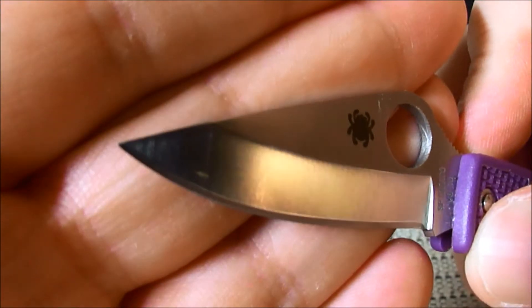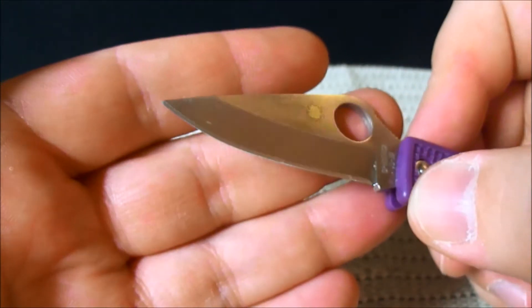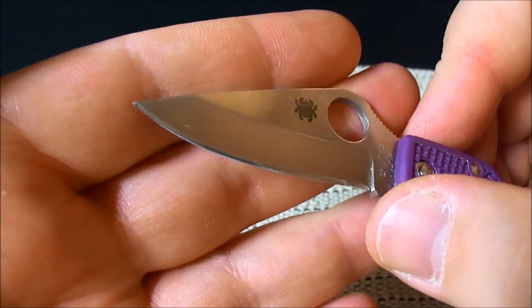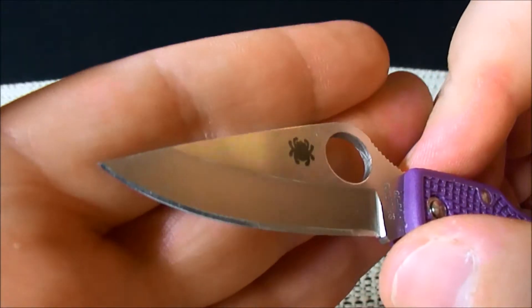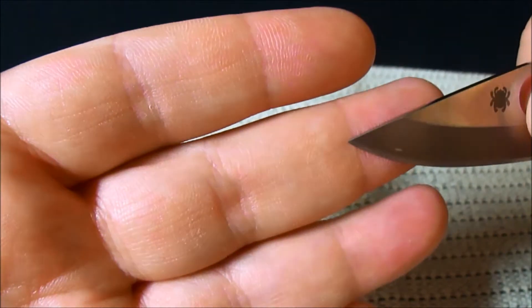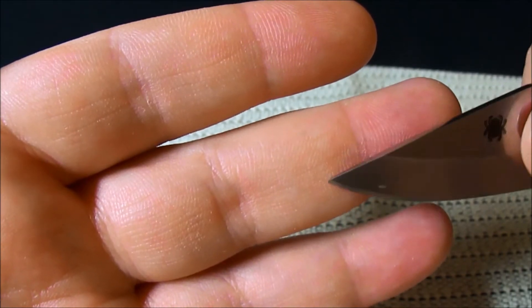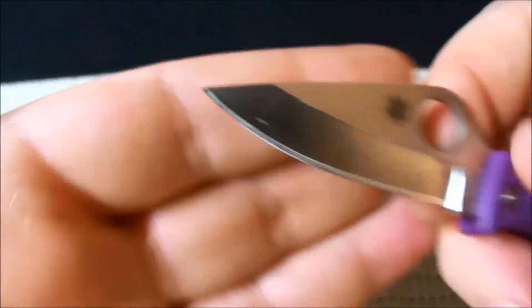The tip is incredible — it's like a hypodermic needle. A couple days ago I was picking at something with it, and it's such a fine tip that you can get under your skin and not even really feel it. This would be a great splinter getter — just perfect.